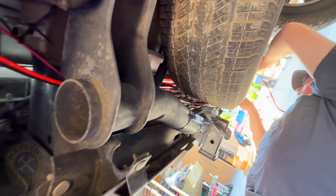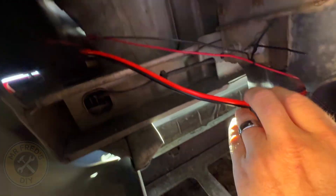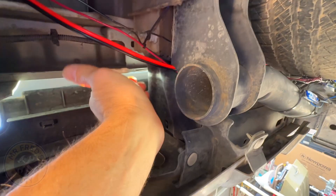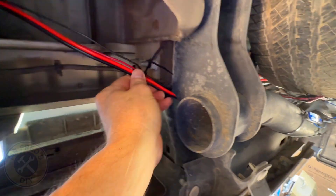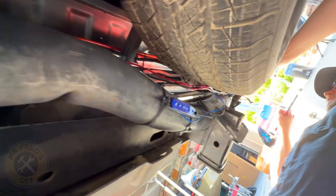We've switched over to phone cam — it's easier under the truck. We've got our wire coming down here and we're making sure we have plenty of slack so we can tie them up and zip tie them all together. We'll go over there and see what Fred Jr. is doing.